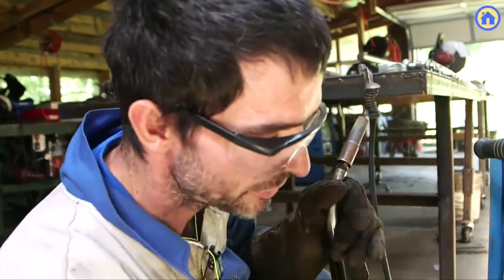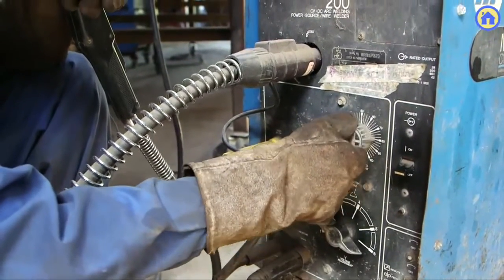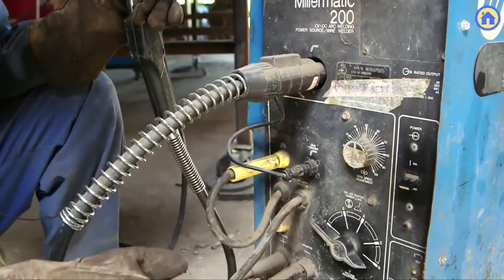The wire speed goes from 0 to 90. Typically we run somewhere between 50 and 80 on the settings, and for that you have to get a feeling for it.